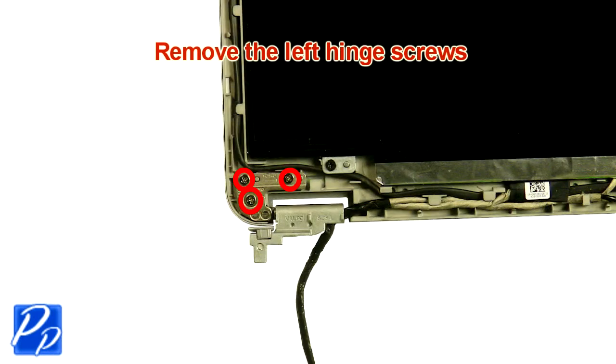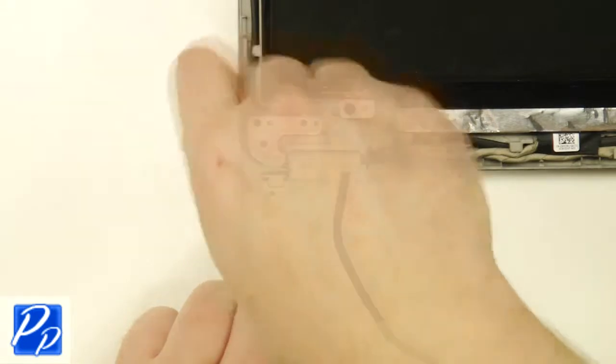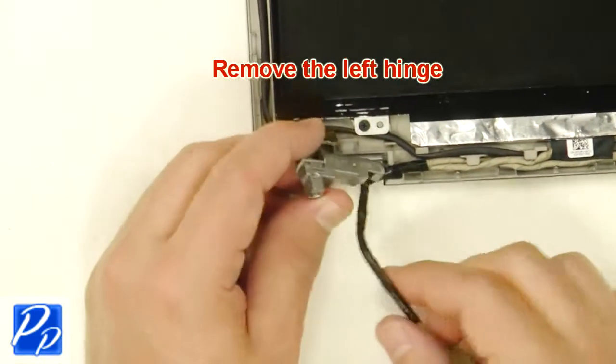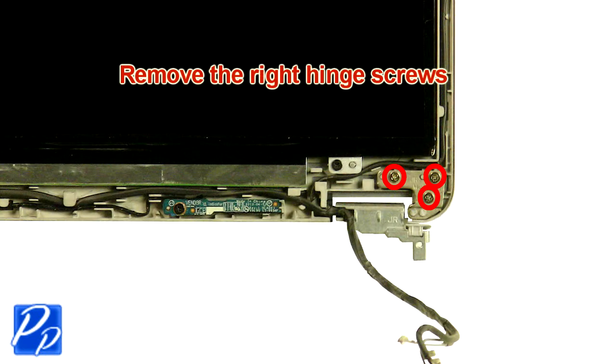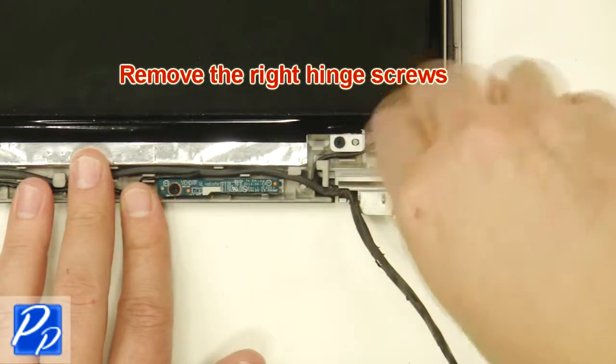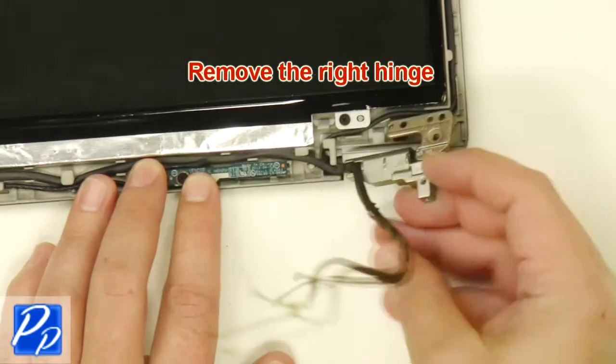Remove the left hinge screws. Remove the left hinge. Remove the right hinge screws. Remove the right hinge.